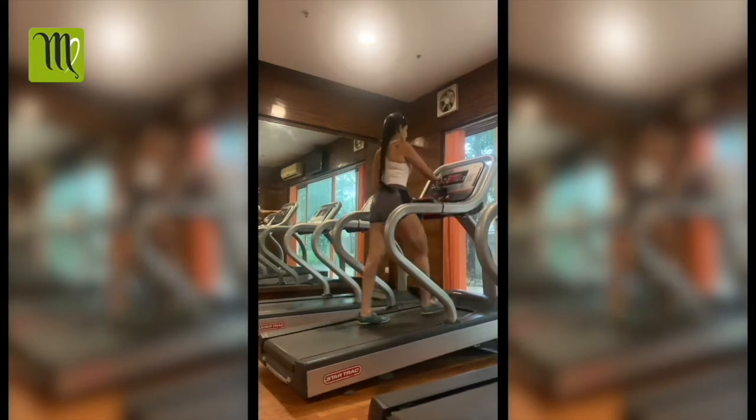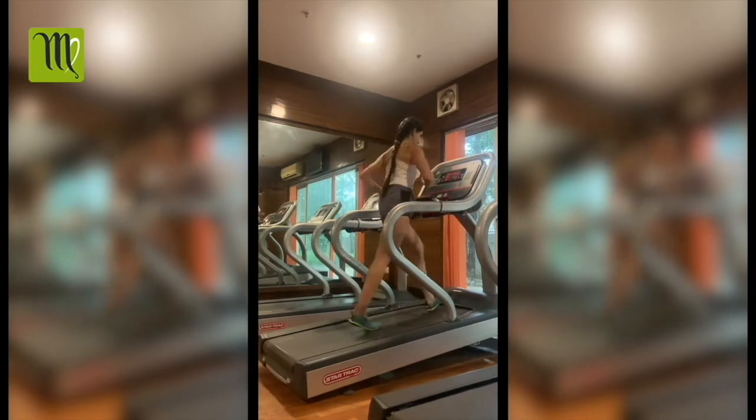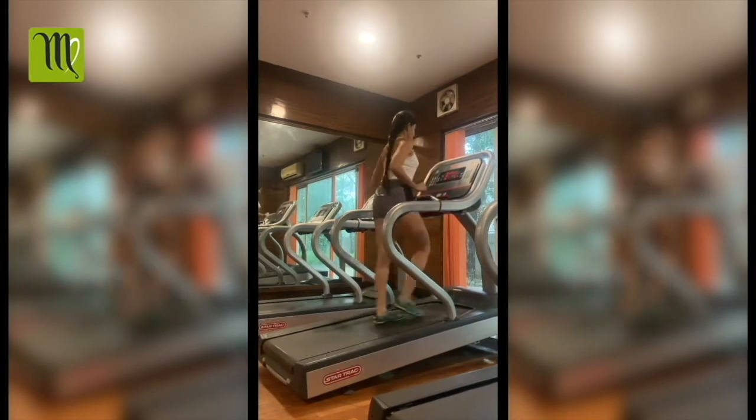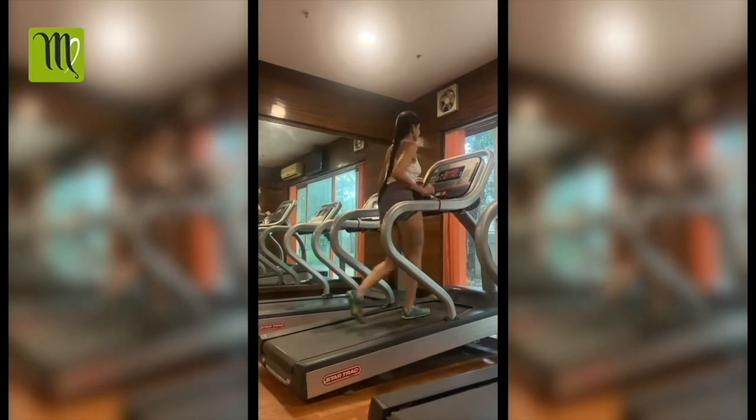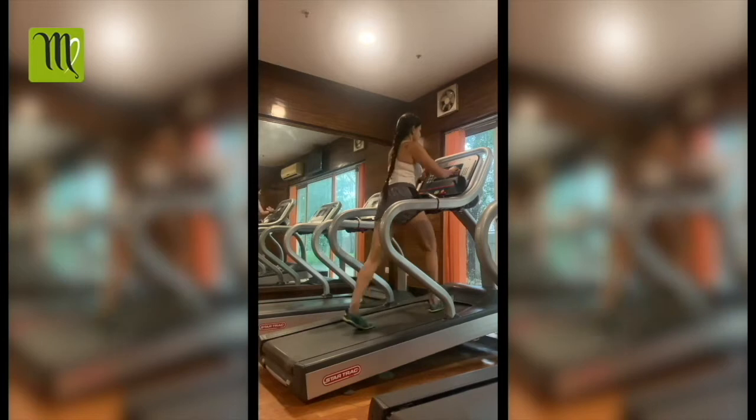Then try the incline walk on the treadmill. You can choose the incline level — you can choose how high you want. Set the incline level and walk.